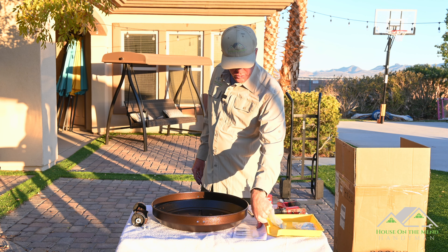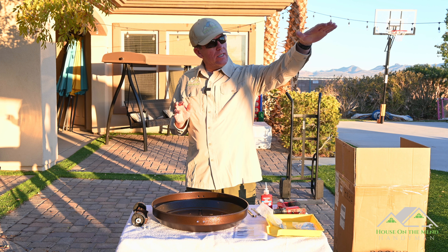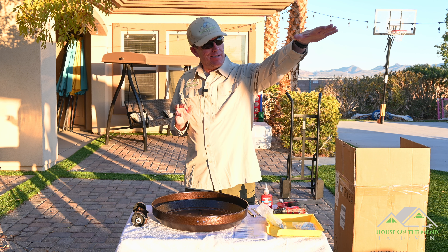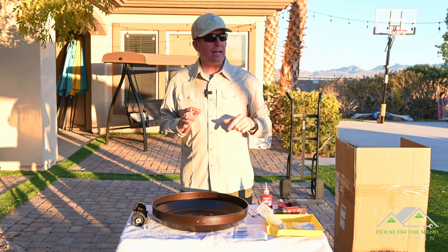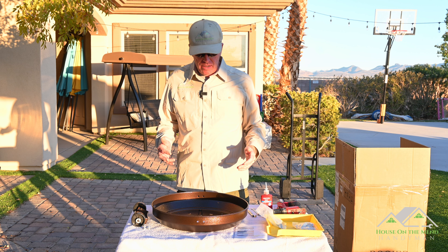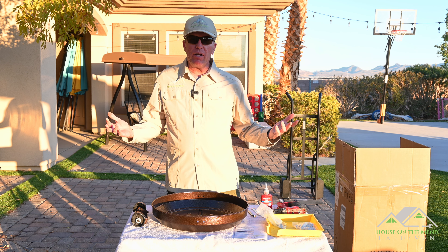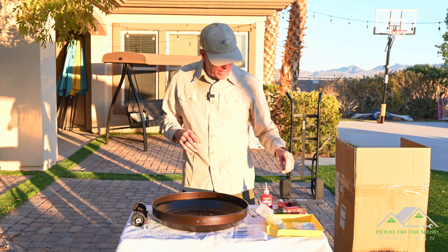As always, I read through the manual first and it's really well written — good English grammar that's easy to understand. The sun is a little harsh right now because it's on its way down, but in about an hour it'll be down. The instructions say it should take about an hour to assemble, and we can fire it up when it gets cooler — we'll be able to see the flame when the sun goes down.